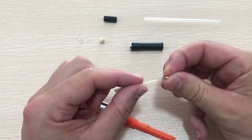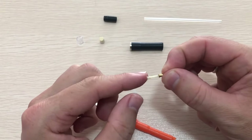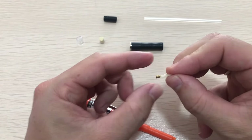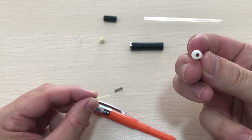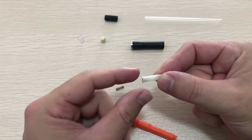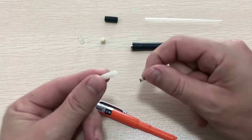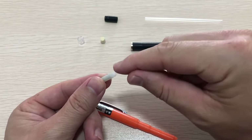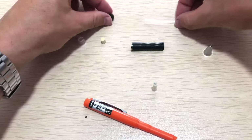Put the chuck ring all the way onto the chuck, all the way to the end. Now take the chuck with the ring and put it into the chuck reservoir all the way to the end. Then take the spring and put it from the other side into the chuck reservoir.